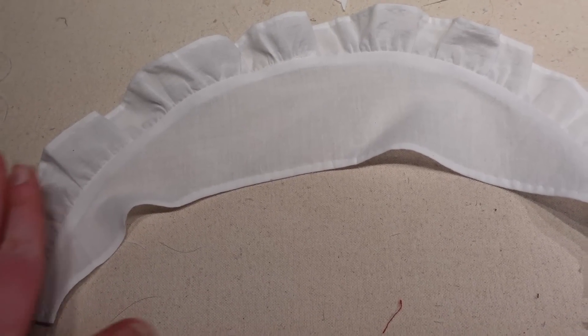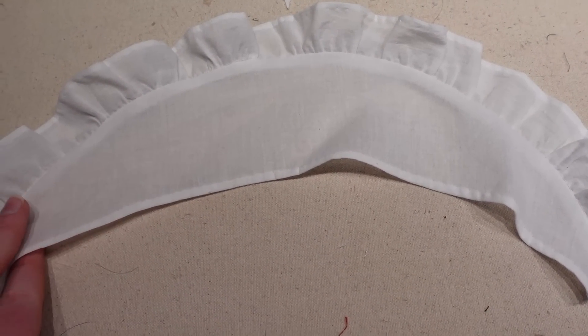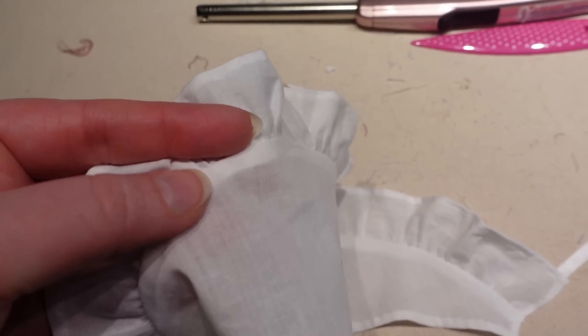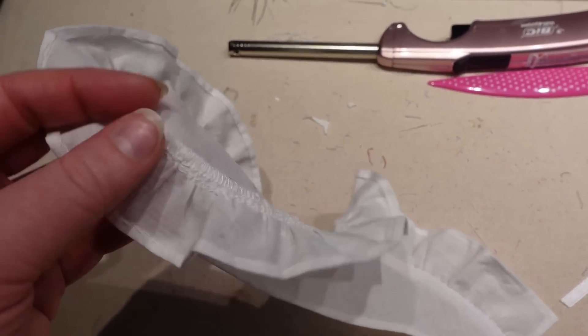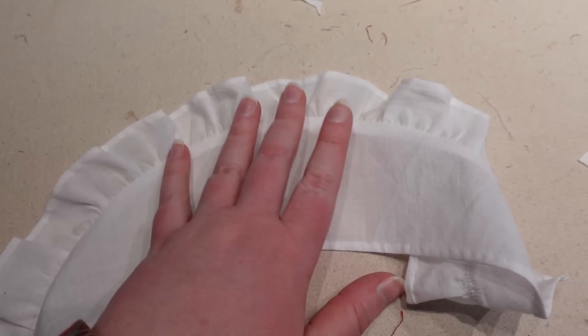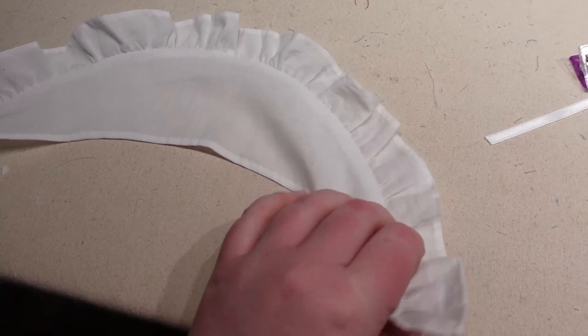I realized I didn't really show you the construction on the fichu, but it is done. There's a narrow hand hem here and the other hem is also by hand. The ruffle is gathered, attached by machine, and then serged together with the fichu edge so it creates a nice clean finish — when pressed you really can't tell that it's serged even though it's a single layer. The fichu is all done.